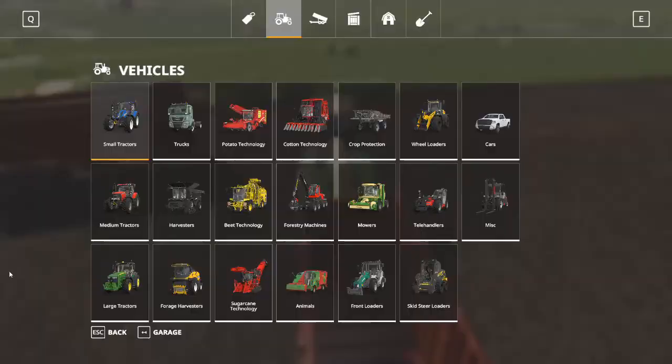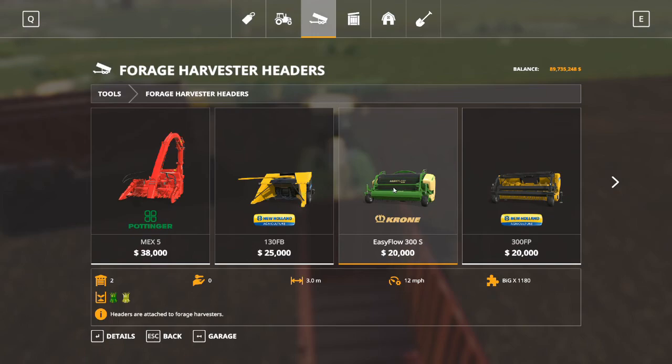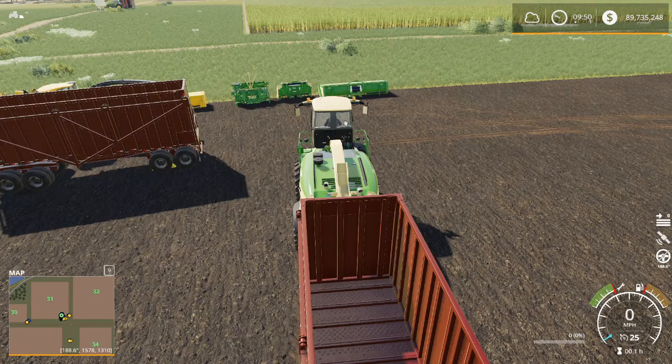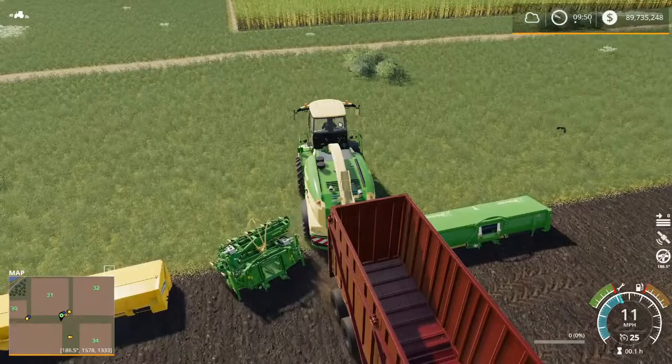We're going to pull up to our headers and go into our shop menu, take a look at forage harvester headers. Right here in front of us, the very first thing we see is the Krone EasyFlow 300S. If we click on that, we can see that this is intended for grass and hay — just two crops that we can affect with this particular header.